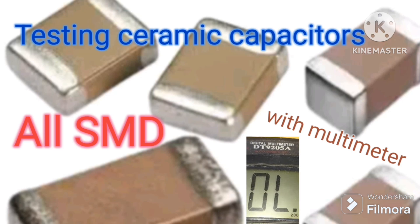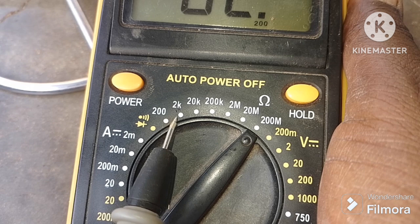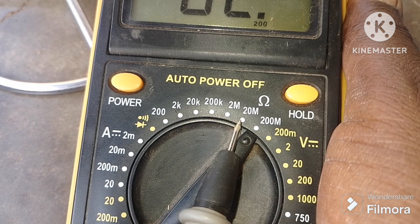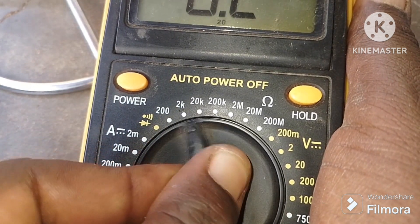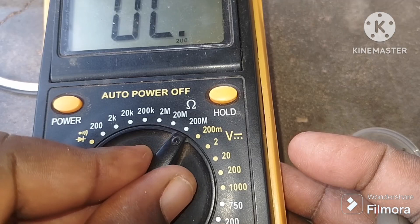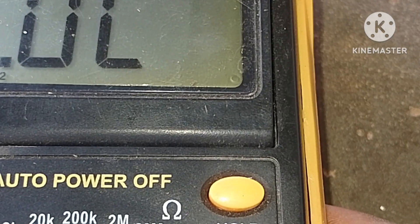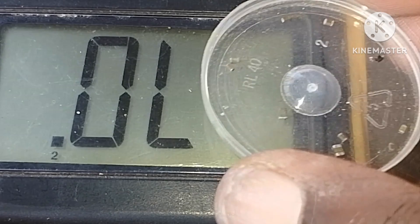Thank you guys. This is diode mode. All these ranges can be used to test some of the capacitors. But today we are going to use 2 and 20 mega ohm ranges. We are here to test a few capacitors.